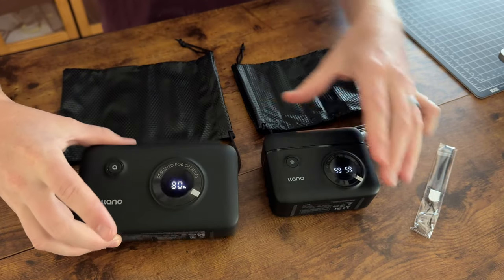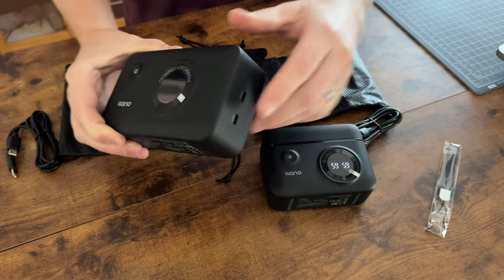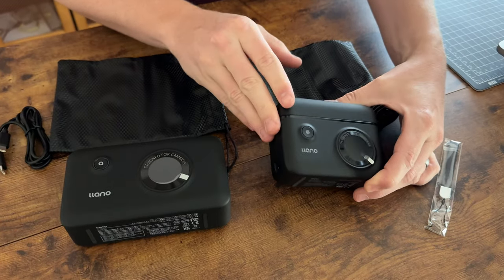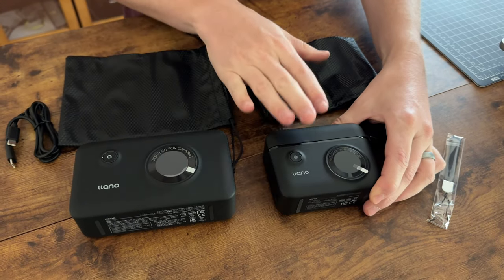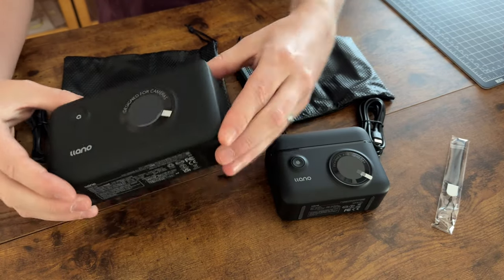This unit allows you to have input and output on USB-C, while this one is input only to charge the batteries. This unit does not have any internal battery storage, so you have to have it plugged into the wall to be able to recharge the batteries.